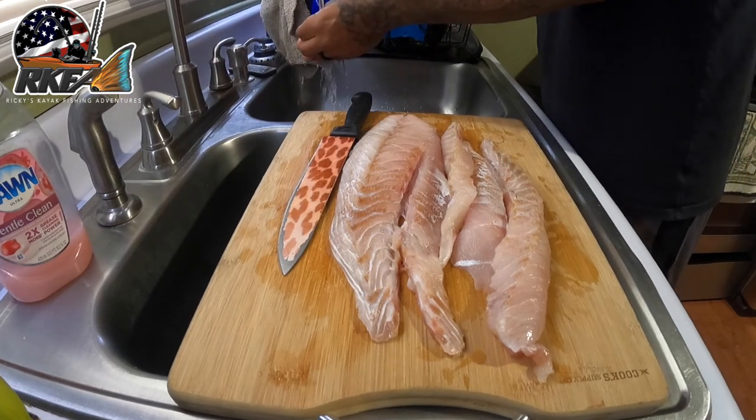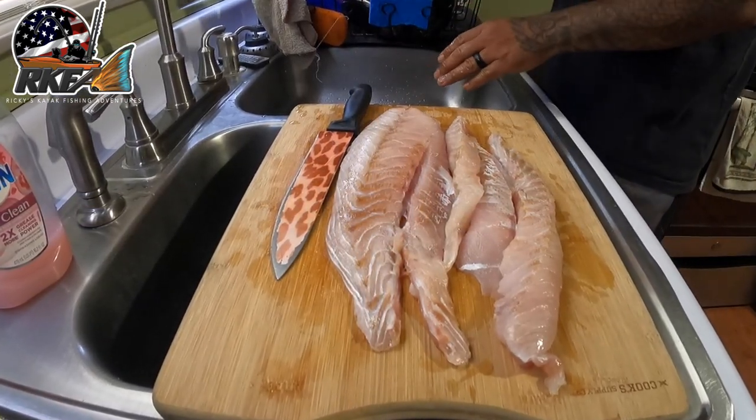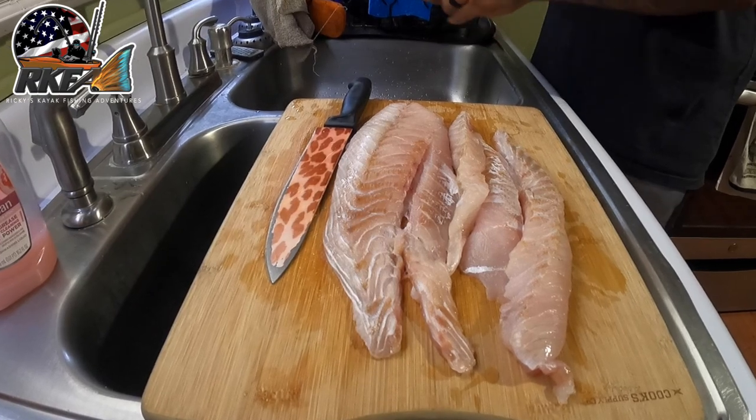It looks like we are done cutting out all the red meat. Now it's time to cut out all our nuggets.